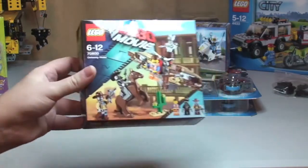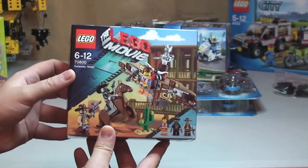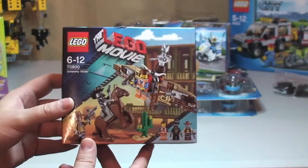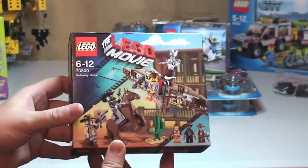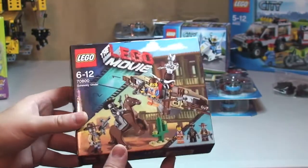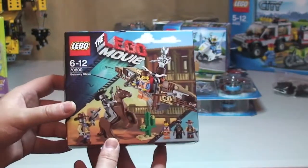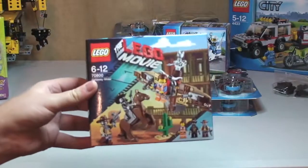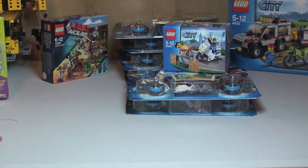Finally, the last set I got was my first Lego Movie set, but it's one of the small ones as you can see — set 70800, the Getaway Glider. I'll open this one up, get it built, get it reviewed, and share with you what I think. Then I'll decide if I'm going to get the rest of the Lego Movie sets. Having seen them in magazines, online, and actually in the Lego store, I haven't been drawn to them, but building one may change my mind.